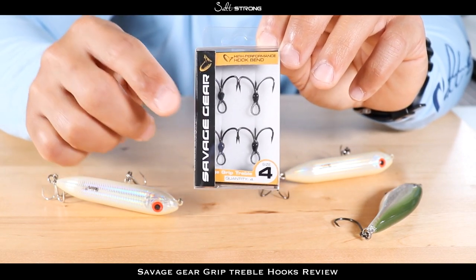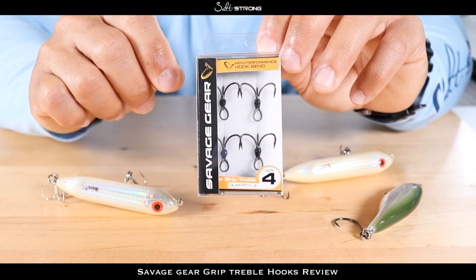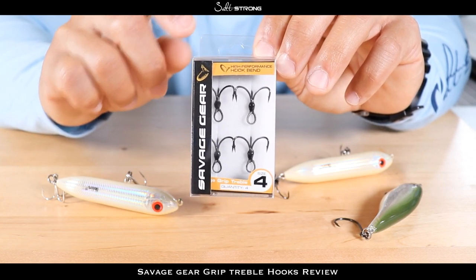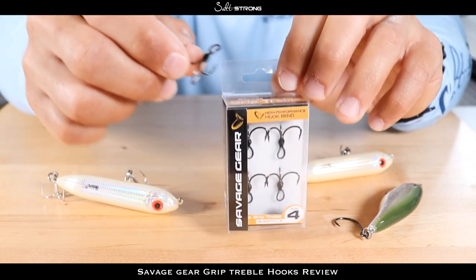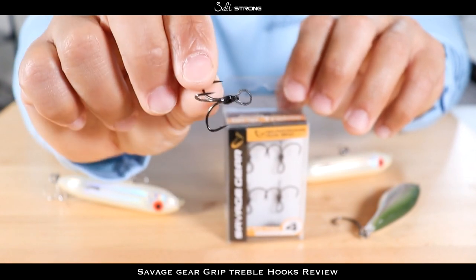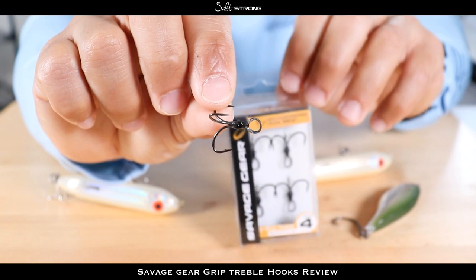As far as price goes, these go for around ten dollars a pack for a pack of four, so that's a little bit on the pricey end. If you're on a budget I probably wouldn't recommend these. There is a way that you can actually tie your own braid to treble hooks, which I will talk about in another video.